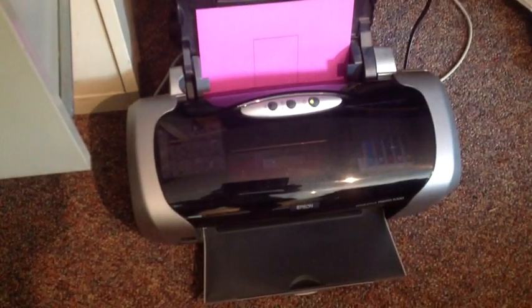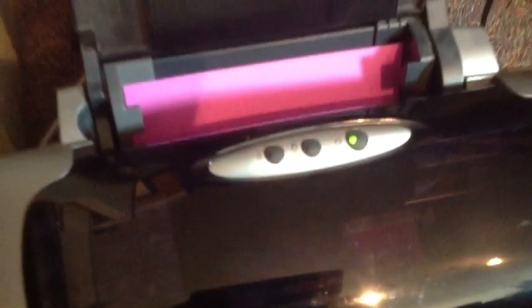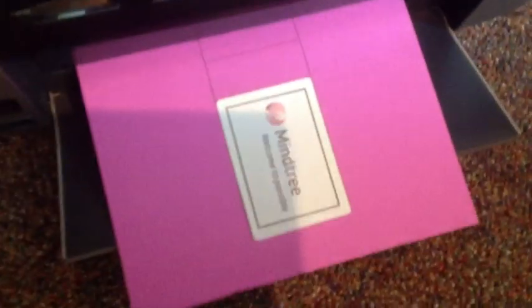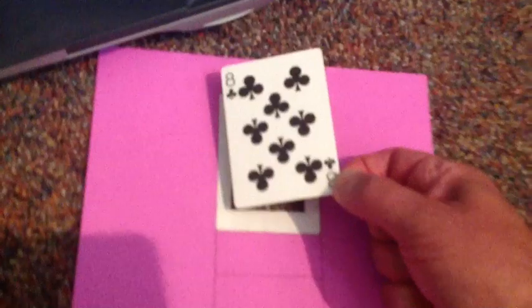Here we are printing a back onto a face card, so this time instead of the face being printed, we're printing the back. In this case we have the eight of clubs. Now we have to fix these images so that we can slide the card without the ink smearing.